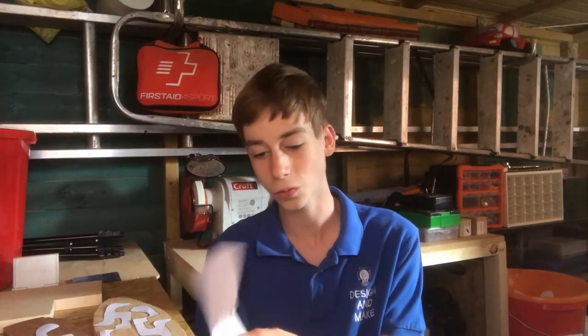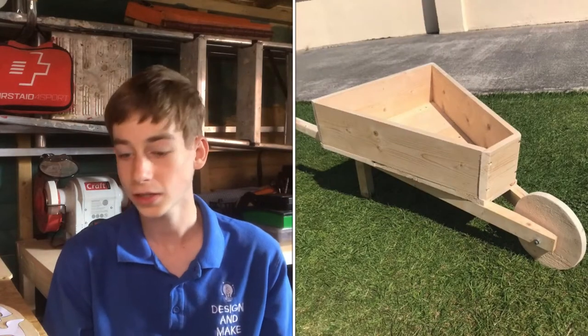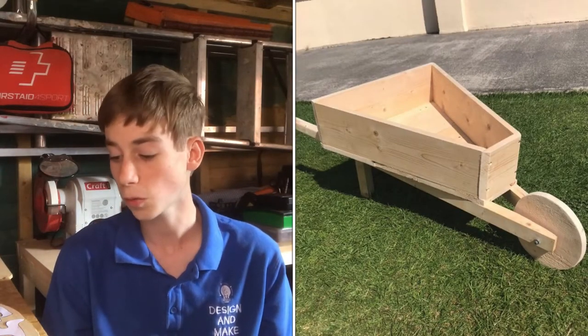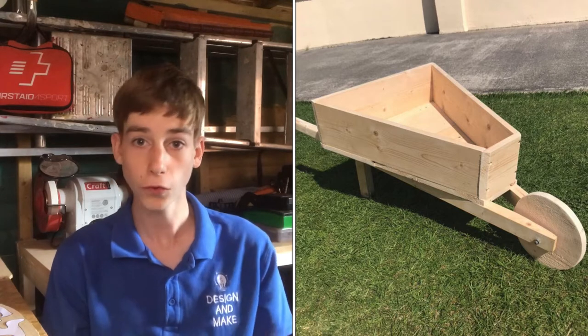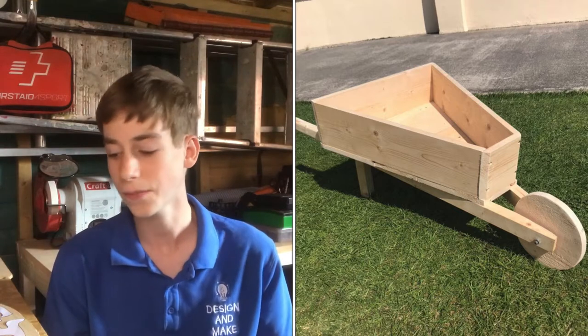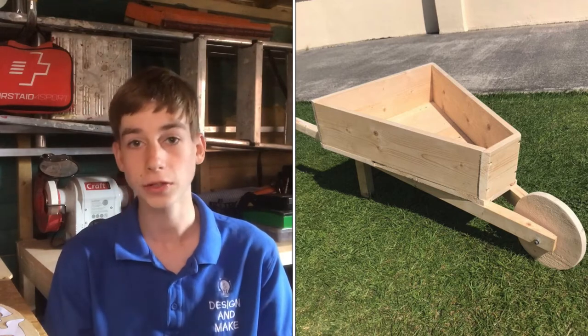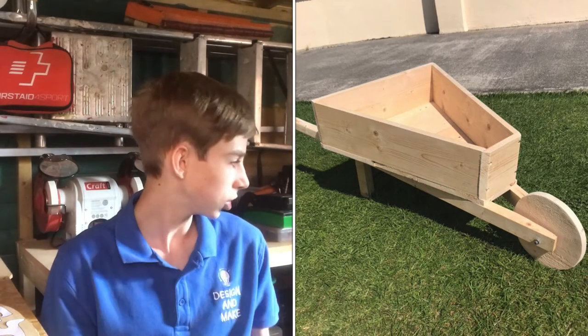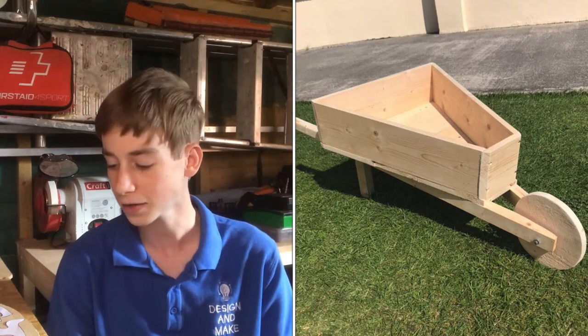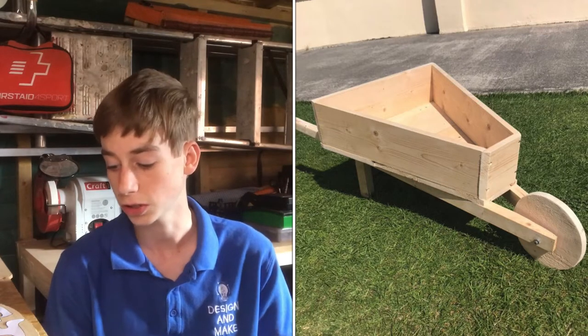So the next thing in this video is the shout out segment. This week I've had three entries. First was James Matteson, who sent me some pictures of a wheelbarrow he made. He used a 6x1 for the sides, the front and the back. For the floor of the wheelbarrow he used 9x1, and for the handle and the wheel he used the same bit of timber and planed it to get them nice and round on the handles. He cut the wheel with the same jigsaw I use — the Bosch jigsaw, I think it's the 700E or something like that. It's a really good jigsaw — if you haven't seen my unboxing of that I'll link it up at the top or in the description below.